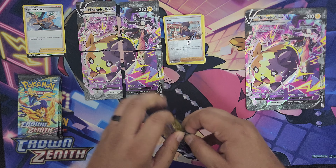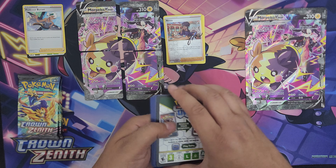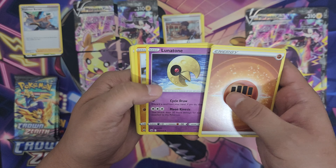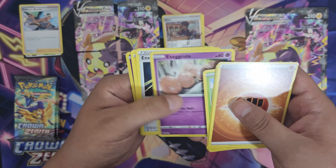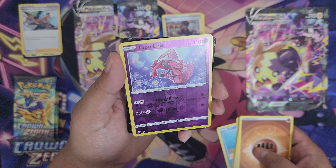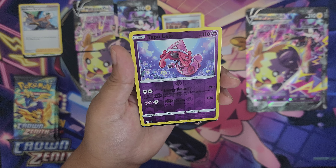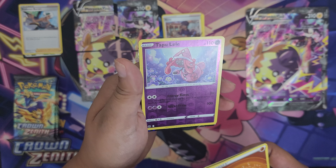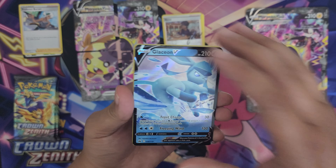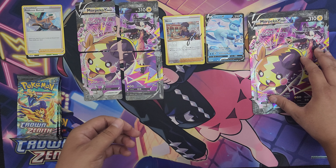Next pack. Got the fighting energy, Trekking Shoes, Lunatone, Solrock, Trubbish, Exeggcute. Look at how worried this guy is. Energy Retrieval, Emolga, Luvdisc. And the reverse foil — Tapu Lele. What Pokemon era is this from? Looks like Sun and Moon. This looks nice, I like the artwork — real pretty, the art style is nice. What's behind this one? We get Glaceon V. I think this is actually my second Glaceon V, but very nice — always nice to get.